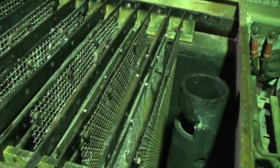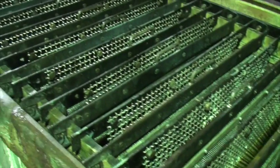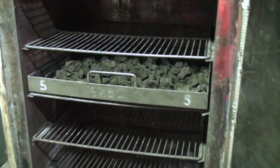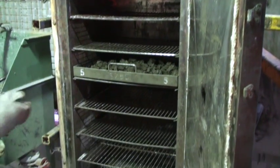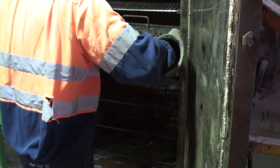The caustic solution containing gold passes through the electrowinning cells where gold and silver is plated out onto the mesh. The gold and silver accumulated on the mesh is removed and dried in ovens. Once dry, it is removed from the ovens and weighed.